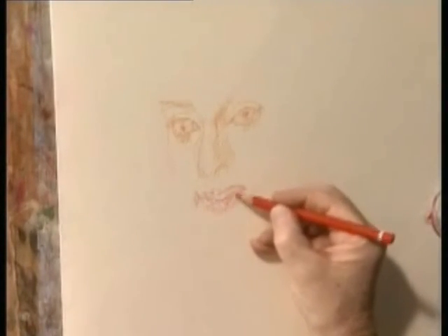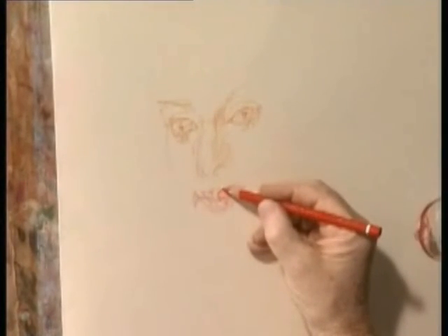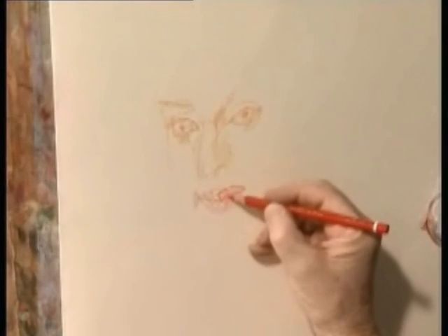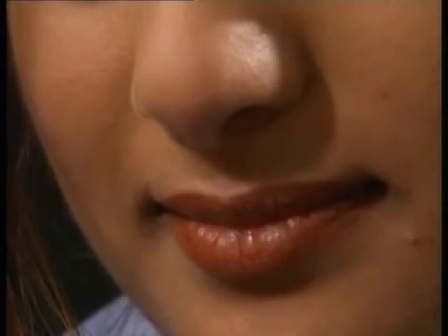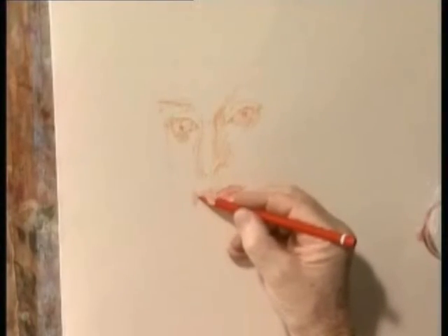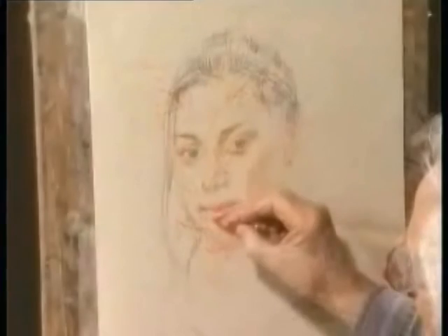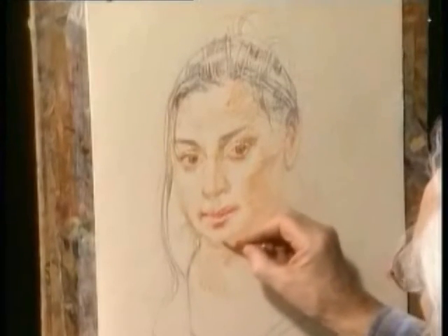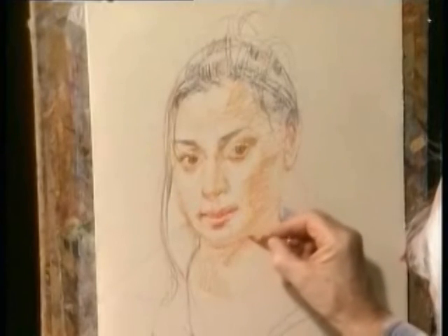It's the shapes between that are most important, so very quickly let's check that everything is in the right place, leaving quite a pointed chin and a strong jawline.